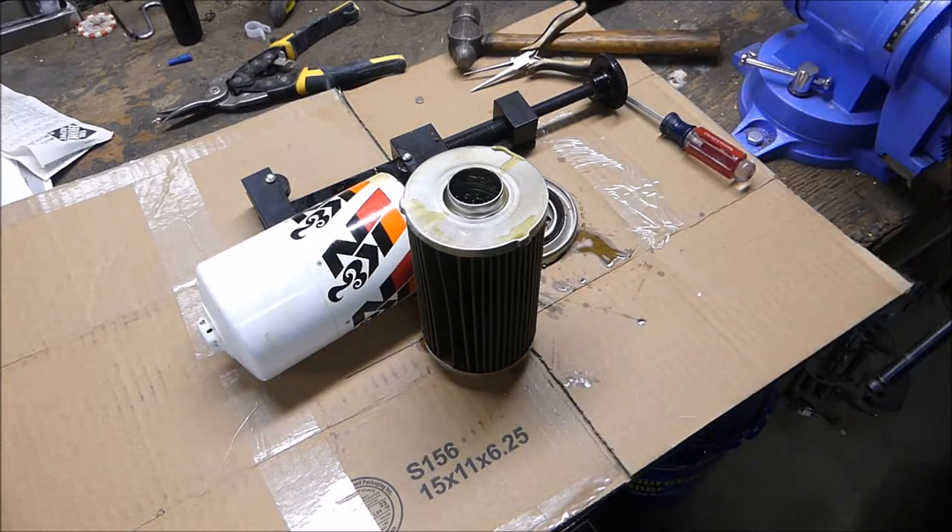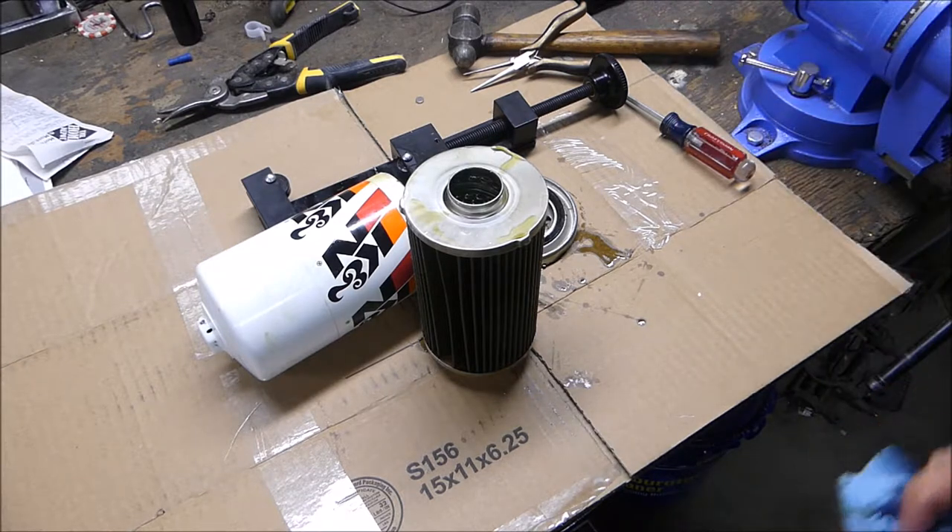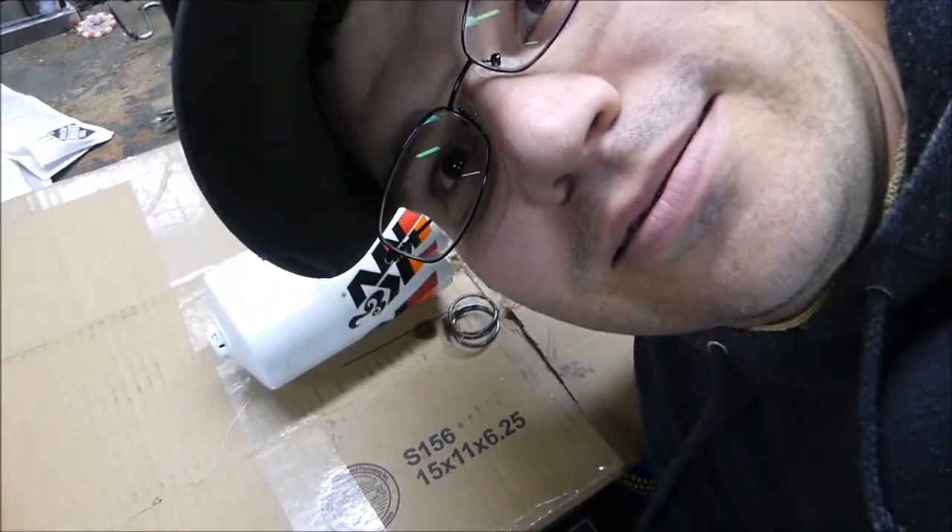I wanted to film this one so the next filter I cut open on this truck I could compare it, and also remember that I had that little piece of metal and have that as a reference. I might have my oil tested next time — send it off to one of the labs. Thanks for watching!